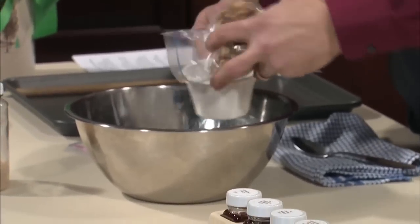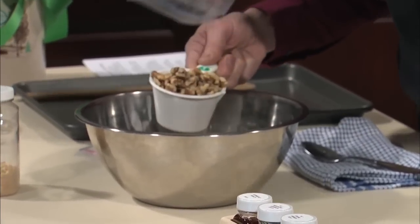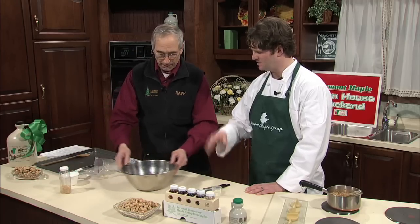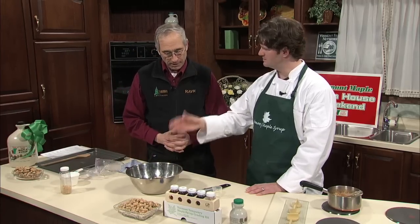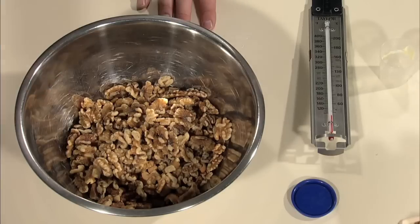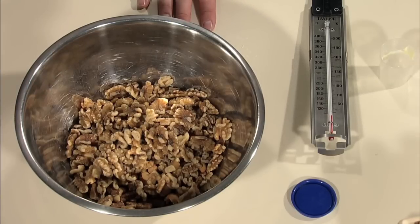We've got four cups of nuts pre-measured. You've got walnuts, pecans, cashews — you can mix it up however you want, any nut that you like would work.